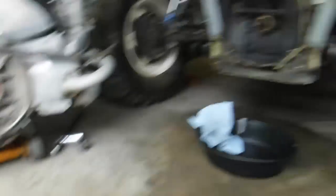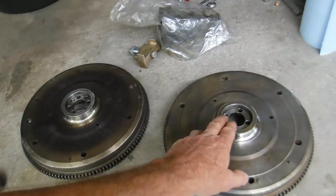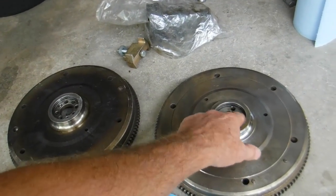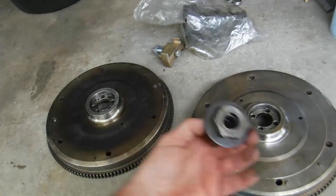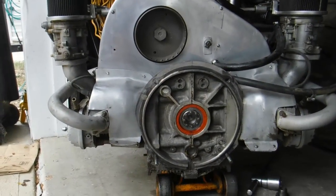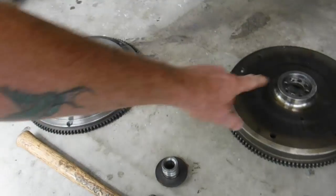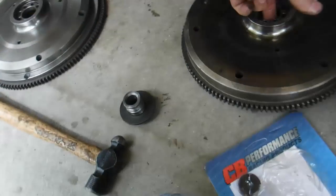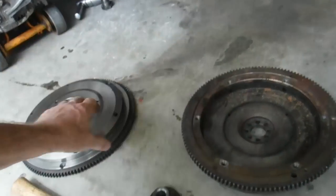I wanted to make this video today on these flywheels. A stock flywheel has four dowels that hold it in place, and the gland nut is what attaches it to your crankshaft. This is a stroker engine. It has eight dowels on it, and they put extra dowels in the flywheels to show you it's just stronger.